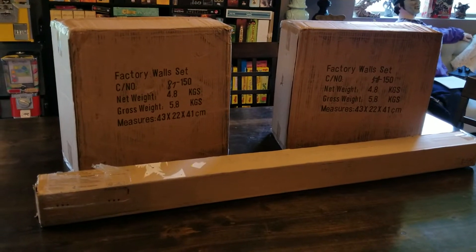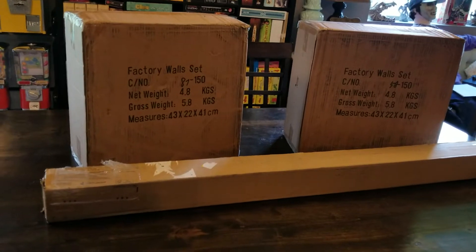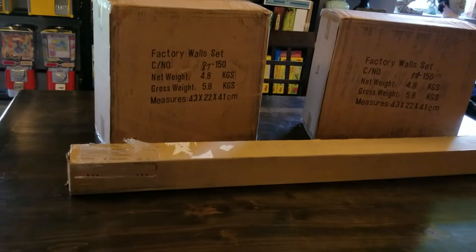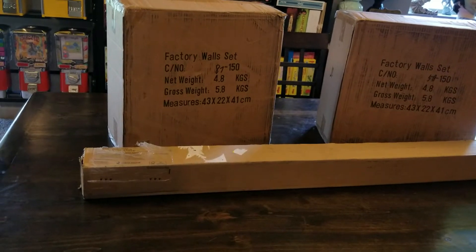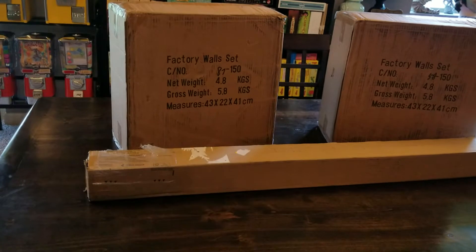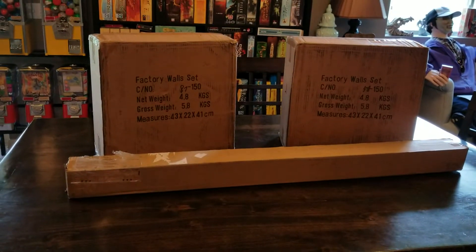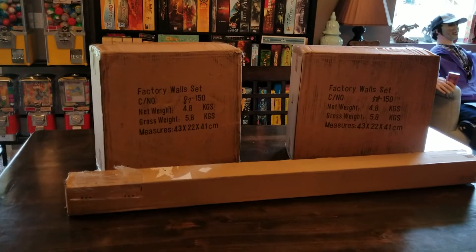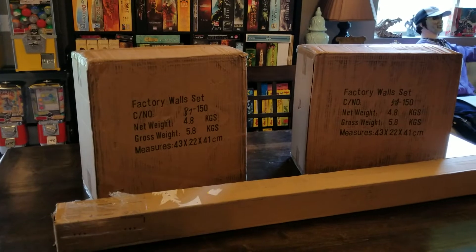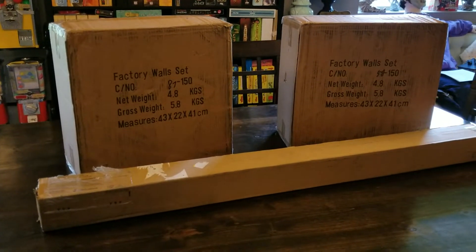Hey everyone, Rick here. I got a couple packages in the mail and I thought I would unbox them and take a look at what you too could receive if you decide to purchase these products from GameMat.eu. Now they're located in the Czech Republic. I ended up getting a couple of their Factory Wall Sets and one 4x4 ChemZone Game Mat. So I'll be right back — I'll unbox this stuff and we'll take a look together.